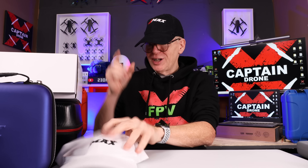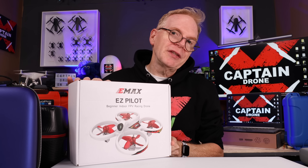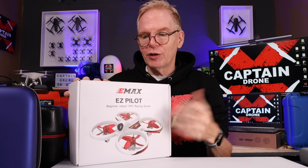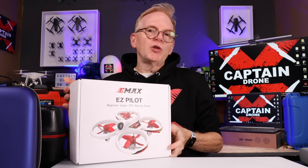Do you remember back in the day I did a review of the Emax Easy Pilot? A lot of people bought that kit — it's a ready-to-fly kit that comes with the goggles, the controller, the drone, the batteries, and the battery charger. But people grew out of it very fast and said they wanted something better.